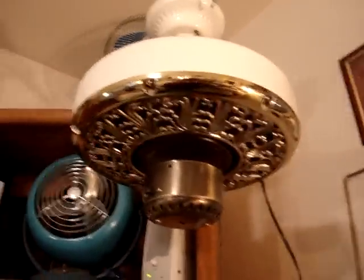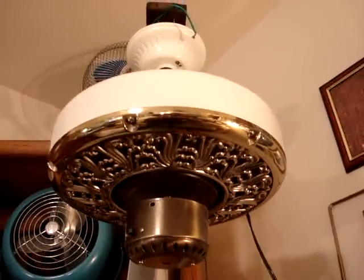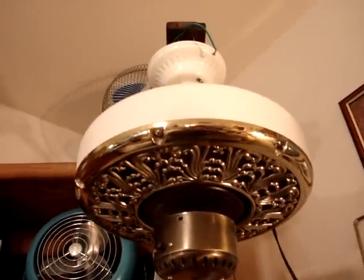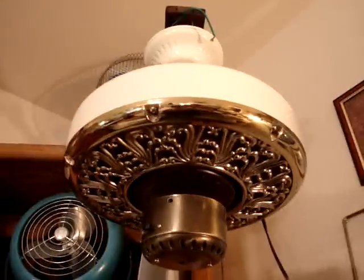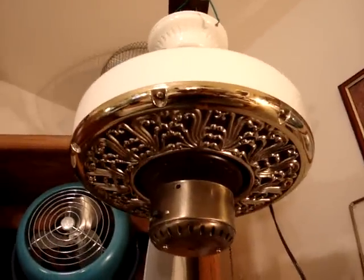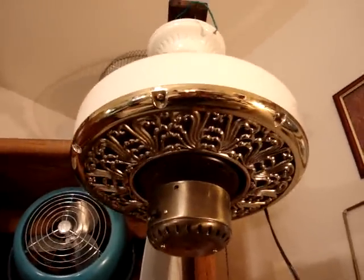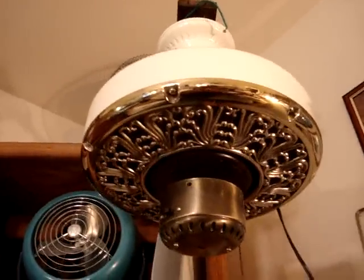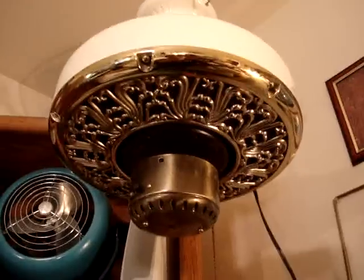Alright, for all you ceiling fan collectors out there, I just got this today at the thrift store I go to, and it was ten bucks. It is a SMC A52, three speeds, it works really good — I just tried it a moment ago. It's a really nice fan; it's white with a polished brass cover plate, and the middle part is antique brass. I don't know if that's original or not, but it actually goes pretty well with the fan.